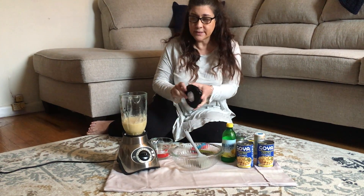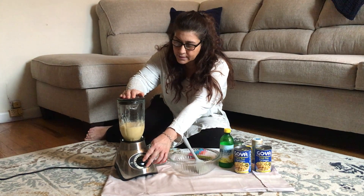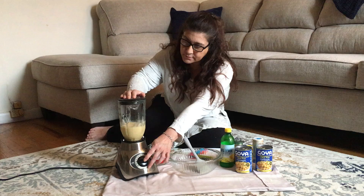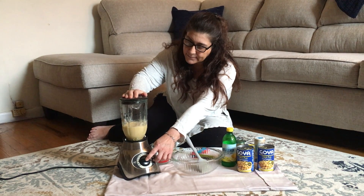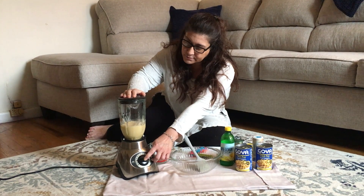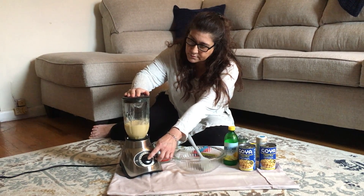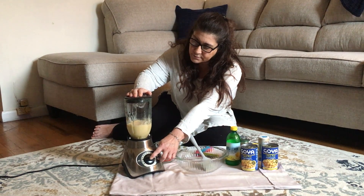It makes quite a bit, so you'll be able to probably have some today for your snack and have some for another snack too.